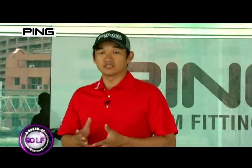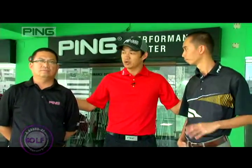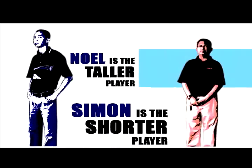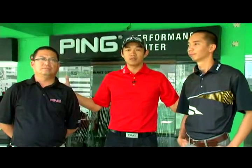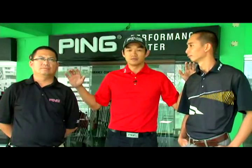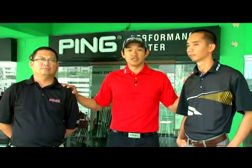Conventional wisdom tells us that a taller player needs longer clubs and shorter people need shorter clubs, but sometimes we can actually make exceptions. Now here with me today are Noel and Simon. They're going to help me in explaining how to choose the right shaft length.